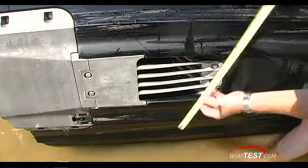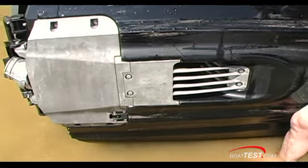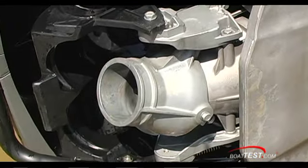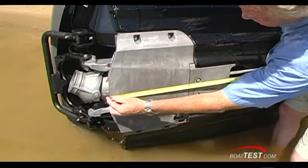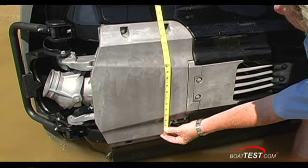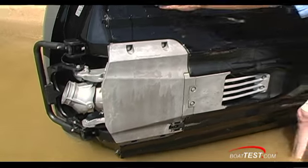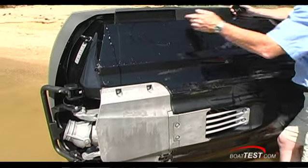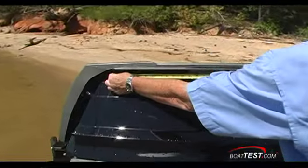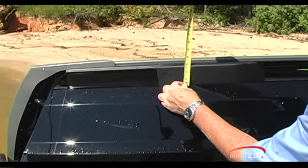The intake port measures ten and a half inches by six and three quarter inches, allowing water into the three-bladed stainless steel prop that sits in the middle of a 155-millimeter pump. The ride plate is 19 inches by 18 inches. You've got full-length strakes leading up to a curved chine. The sponsons really give you the power to dig in and carve the turns, measuring 25 and a half inches by two and a half inches.